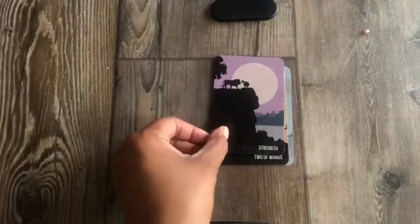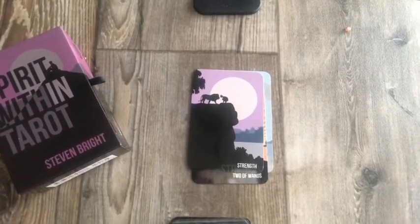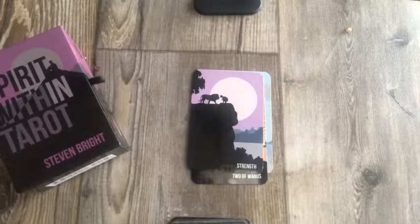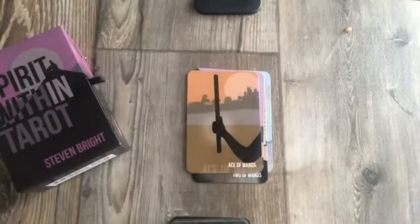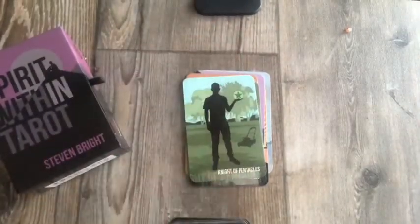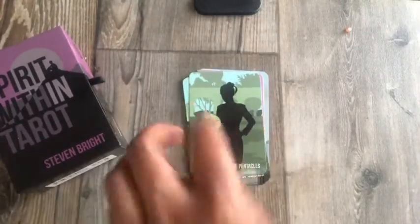Strength — look at that. I was briefly interrupted because another tarot deck came in the mail, so I'll probably do an unboxing right after this — I'm excited about that one. Ten of Swords. Look at the Knight of Pentacles — look at his hair, little details. Queen of Pentacles in her business suit.